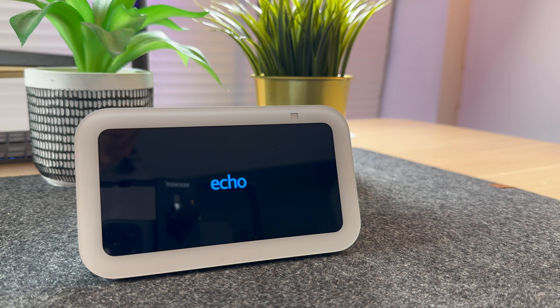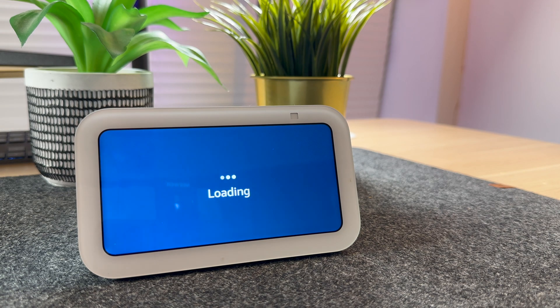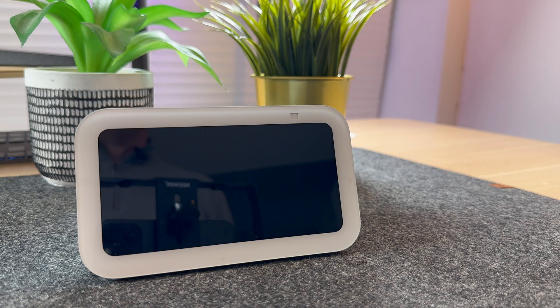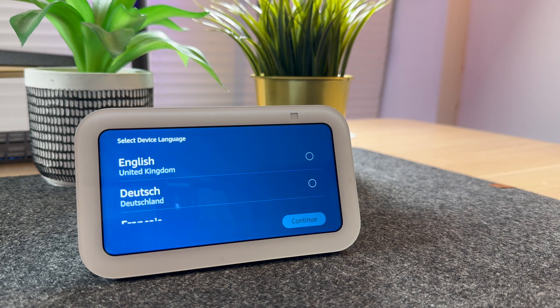The Echo should reset. After a while, a screen will appear saying 'Getting the device ready.' At this point, you're fine to turn off the Echo Show and sell it or give it away.